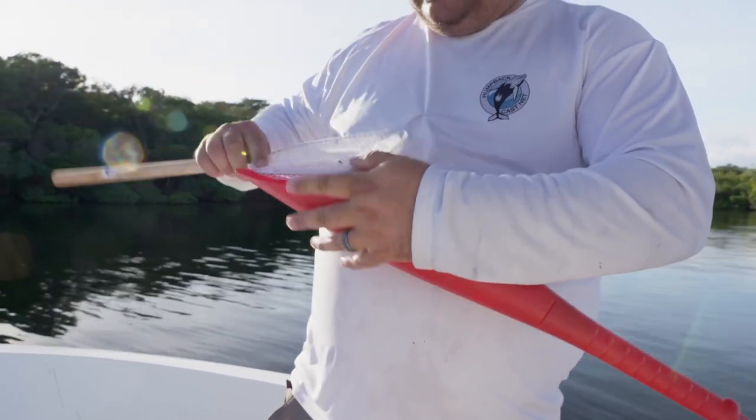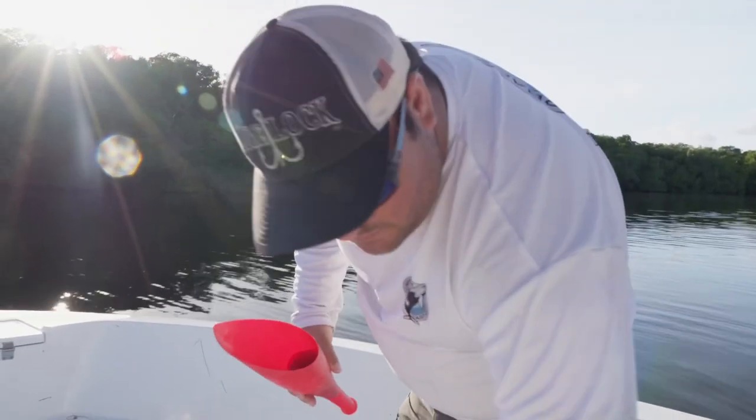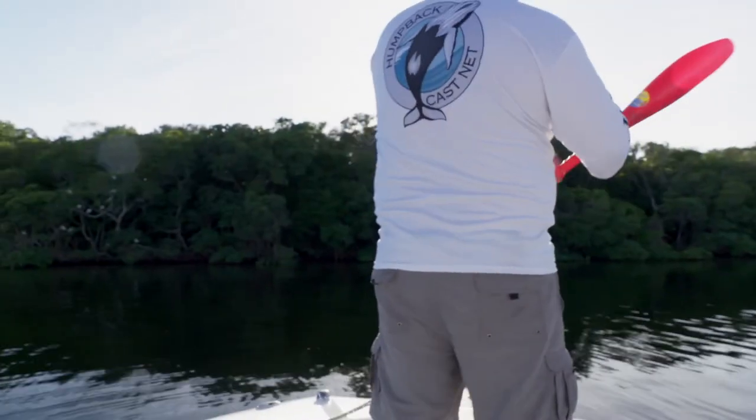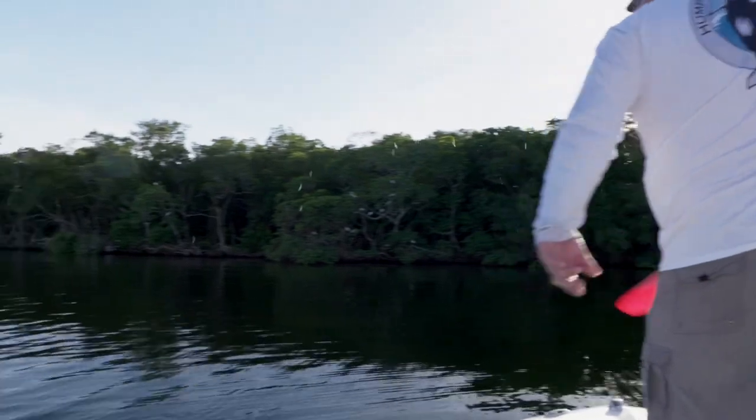Dropping a lot of these. I'm gonna get up here and sling them out.